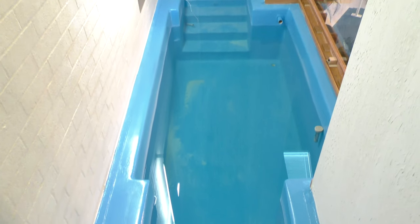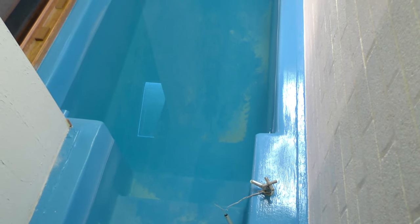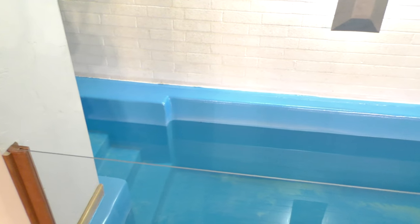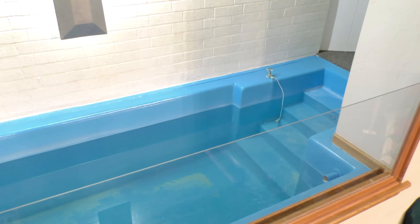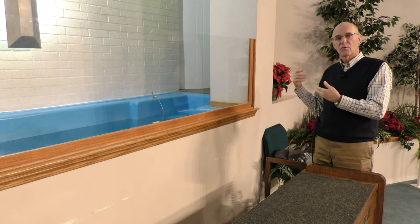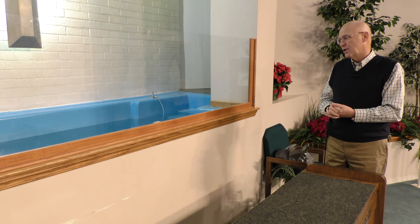There's about three, three and a half feet of standing water, and two entrance ways into the baptistry which serve as dressing rooms in the back — a private spot where the individual being baptized can change and get ready, and another room where the minister or whoever is performing the baptism can do the same.